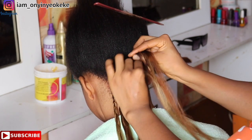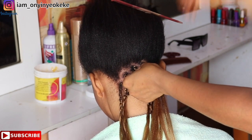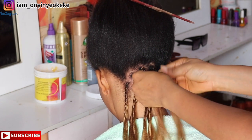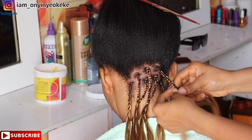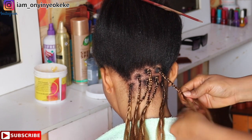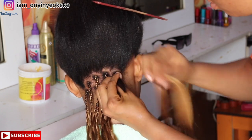My client is here to recreate one of Beyoncé's looks that she saw online. You guys already know this client — most of you actually like her. She saw Beyoncé's hairstyle and wanted to recreate it for this video.